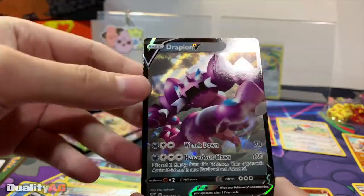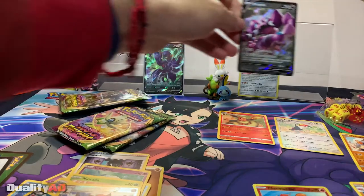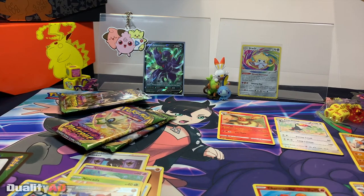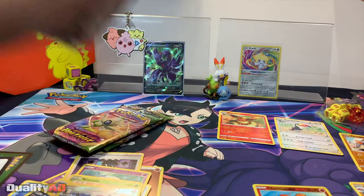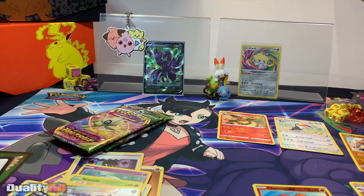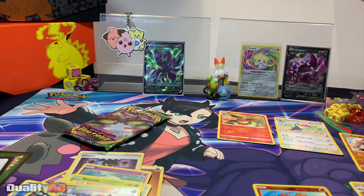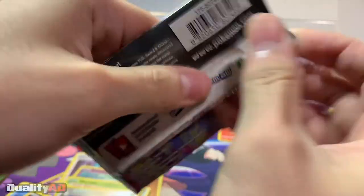Should we use the Vivid Voltage sleeves or continue with the ones we got? I think we should just continue the ones we got. All right, we'll sleeve up the Drapion V and put it here, then move on to the next pack.